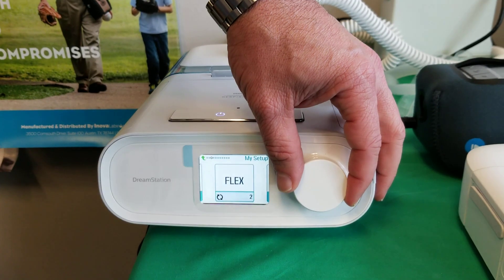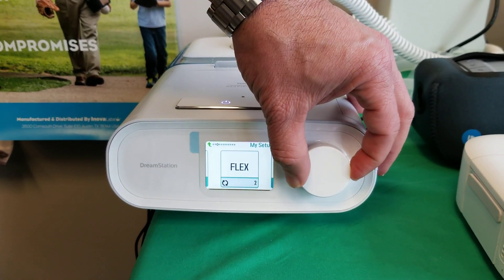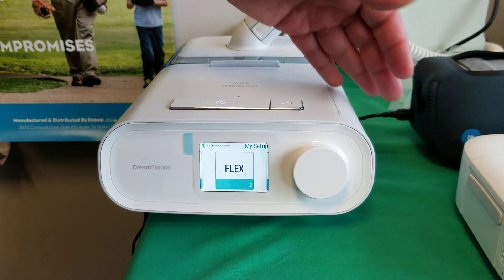So if you want to change it, you highlight it and change it to one and select it. If you want to change it back to two, you change it here and select it as well.